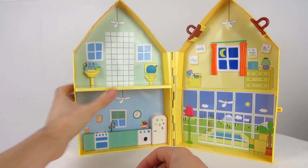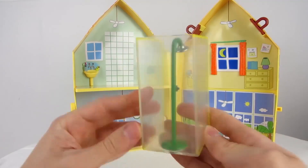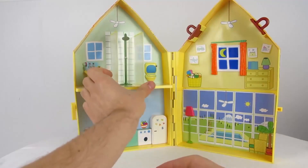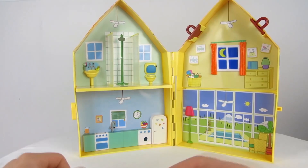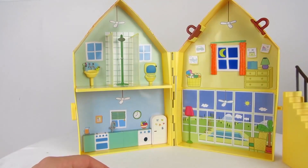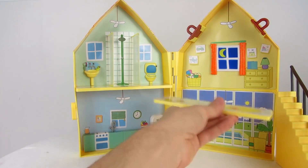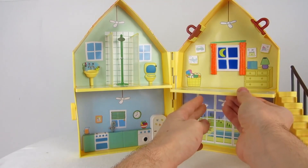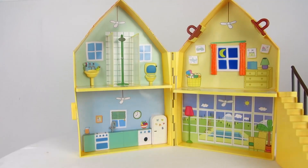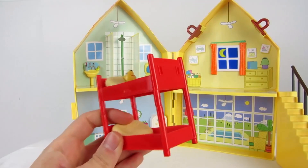Connect the bathroom floor. And just like in every bathroom there's also a shower, which is also included. Let's also connect the stairs and the bathroom floor — simply slide it in. There's also a bunk bed, and you can connect a small ladder to it as well.